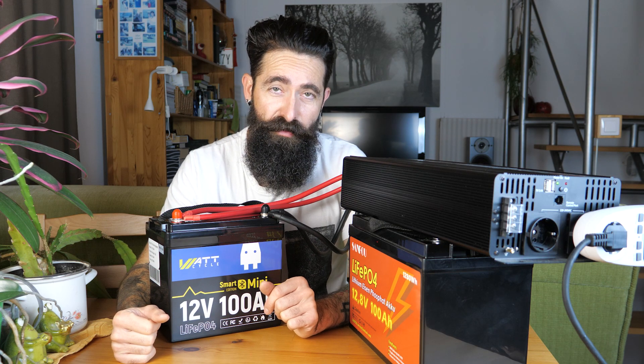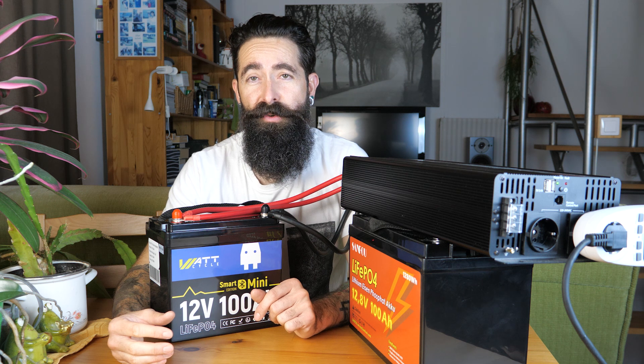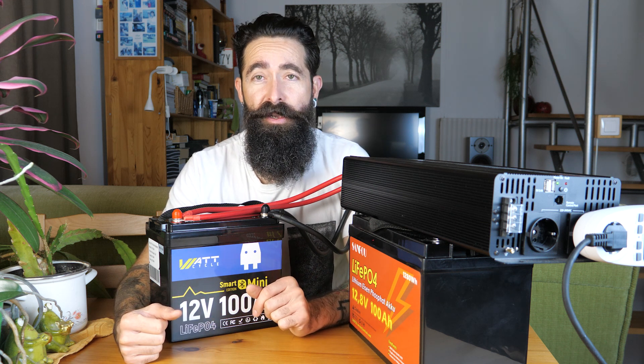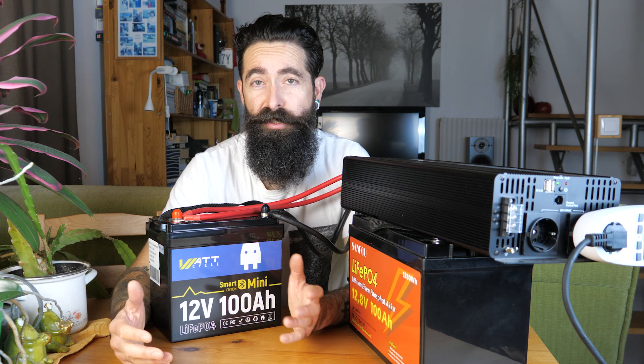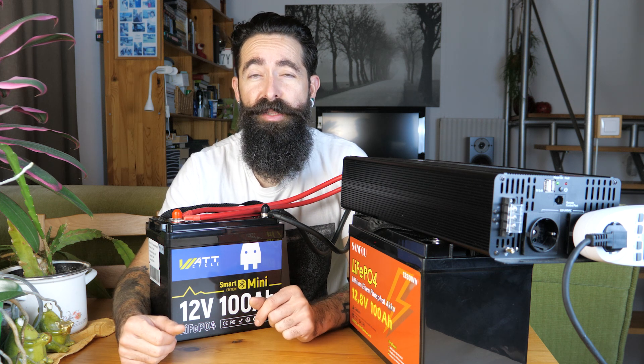Most ennyit a litium-vas-foszfátokról általánosságban - ez mindegyikre érvényes márkától függetlenül. Én azt gondolom, hogy ezeknek az adatoknak a fényében már szerintem nem kérdéses, hogy megérheti-e a másfél-kétszer annyi összegbe kerülő árát egy ilyen akú, hogyha valaki hosszú távra tervez egy munkaakkumulátorra. Remélem, hogy ez a videó is hasznos volt a számatokra - ha igen, akkor nyomj egy lájkot a videó alatt, hogy másokhoz is eljuthasson, akiket ilyesmi érdekel. Iratkozz fel, ha még nem vagy, hiszen ebben a témában is folyamatosan jönnek újabb videók - találkozunk legközelebb. Sziasztok!